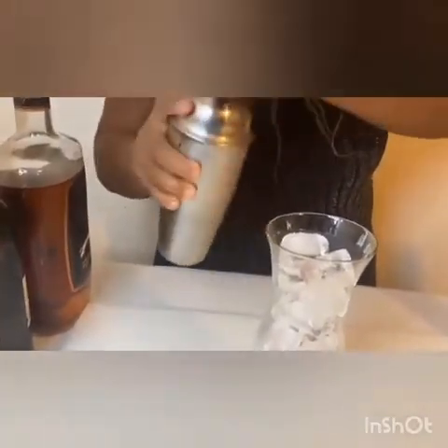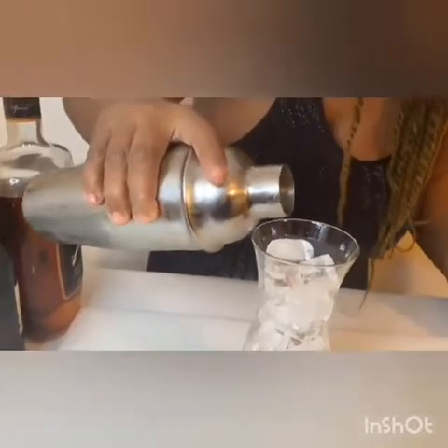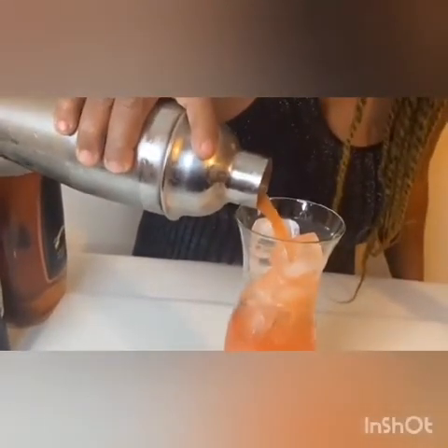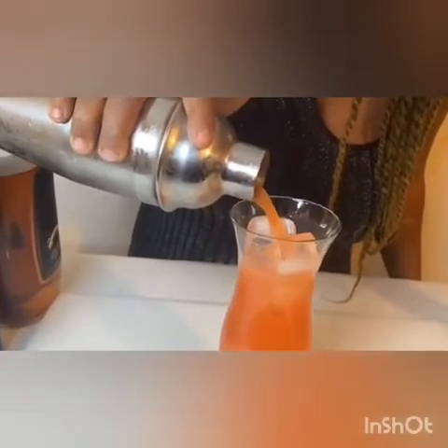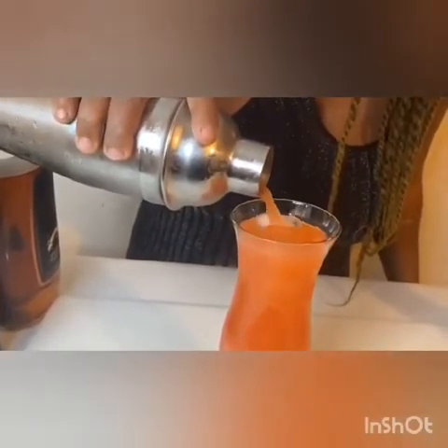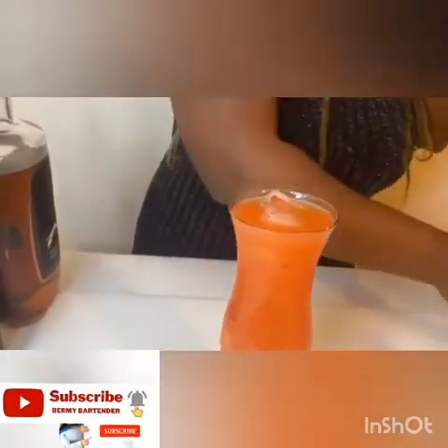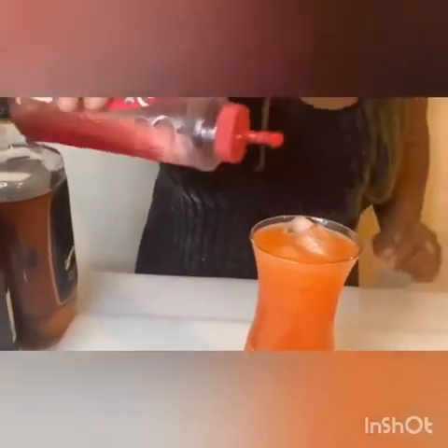Kou nyan la, mou gal vide la dan. Kou nyan la, sa ke mou gal vide la dan. Kou nyan la, sa ke mou gal fe neks, mou gal vide. Okay, p'tit gout la danou.